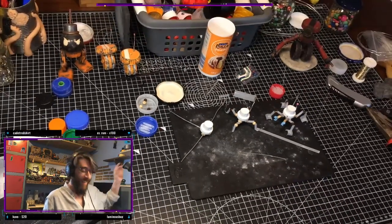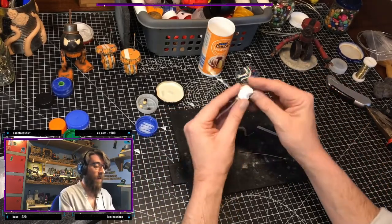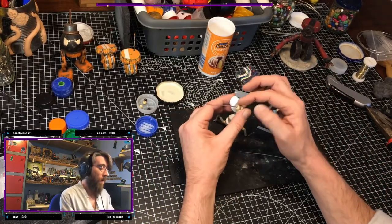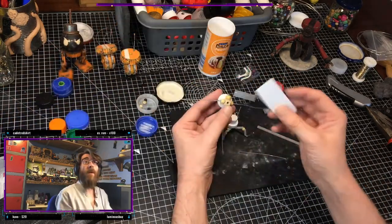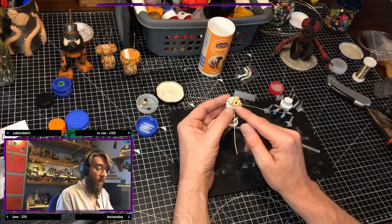So I started by capping off the bottom of my spray cap with some plastic card, just capped that off, and then stuck a square bead on.